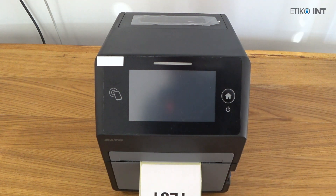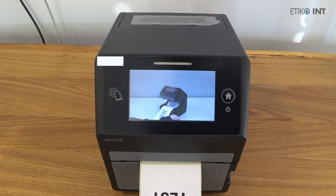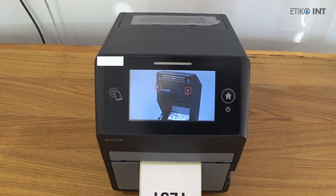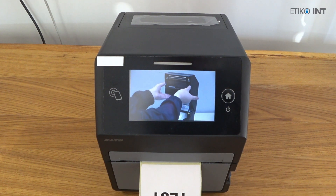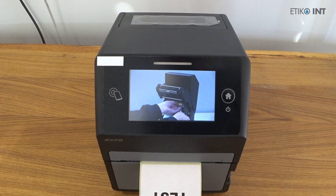All commands are accessible via the touch screen except for powering the printer off. To power off, you press the home button for a few seconds and then confirm powering the printer off.